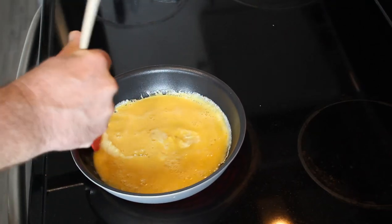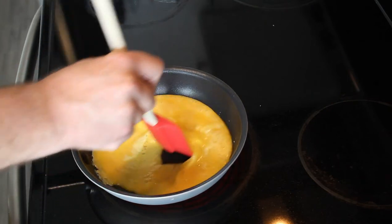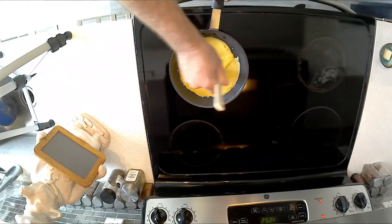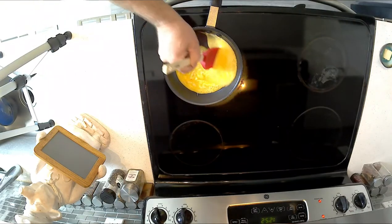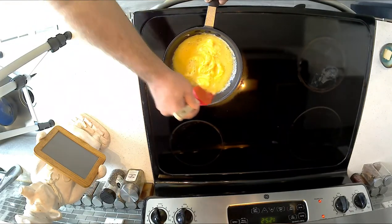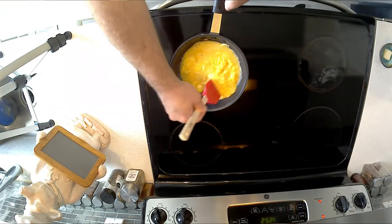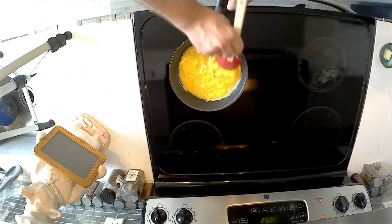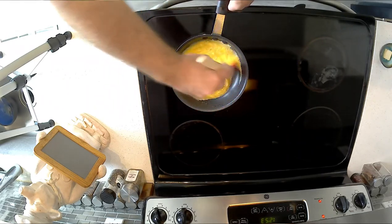What we're doing with scrambled eggs is constantly just sort of stirring around, taking the egg that's started to congeal on the sides and pushing it into the middle. This is going to create smaller curds and also avoid browning, which you really don't want. Every once in a while give it a good stir like that.